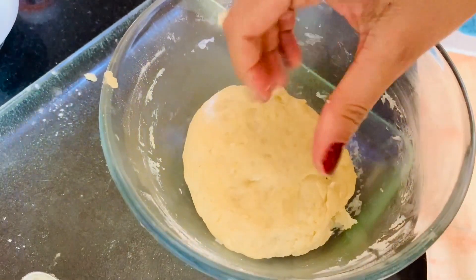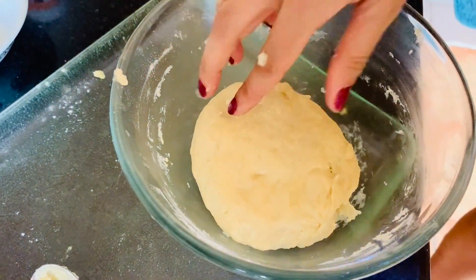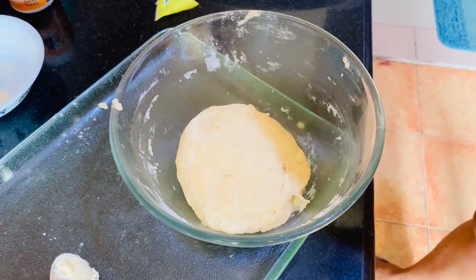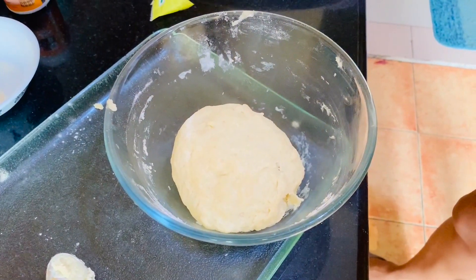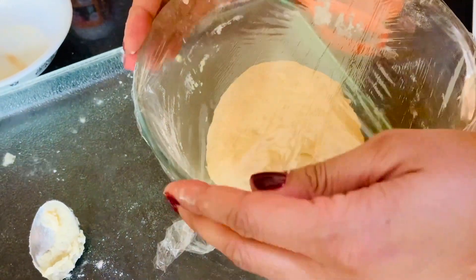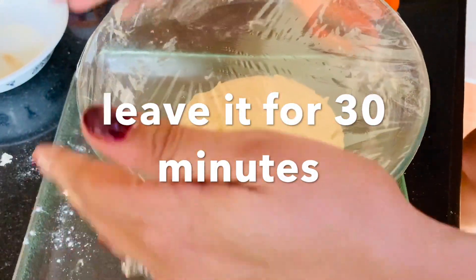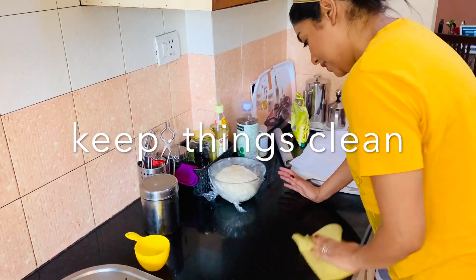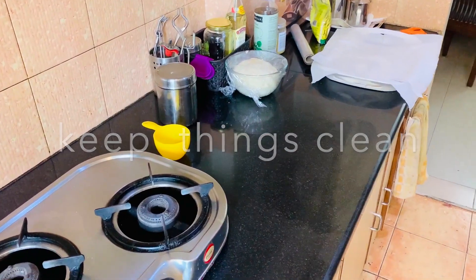The dough is ready. Now we need to keep this dough for half an hour to rest and rise.